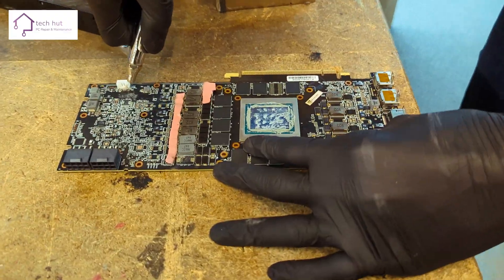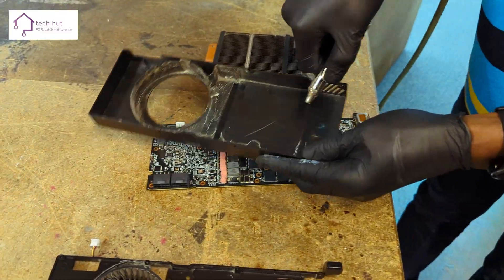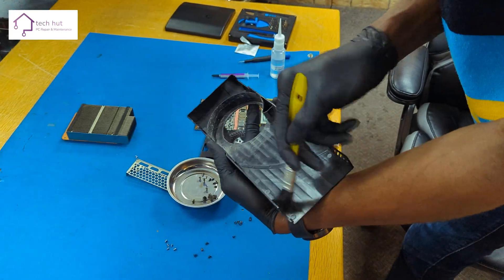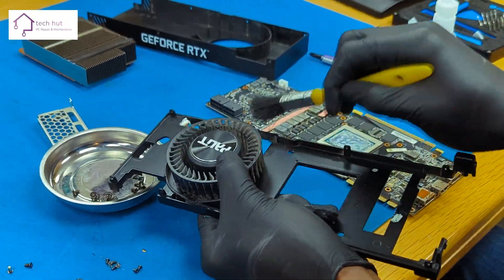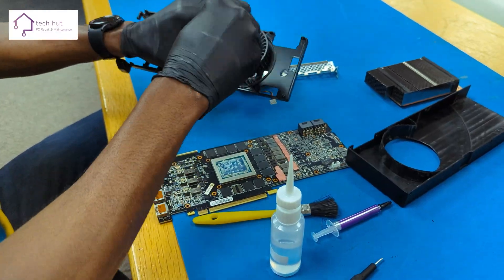However, that wasn't the end of the cleaning process. There was plenty of dust and dirt still left on the graphics card, so we cleaned the rest thoroughly with our special electronic board component brush. You can see how much dust there was inside the fans — no wonder the GPU was complaining about the temperature and kicking on the fans.